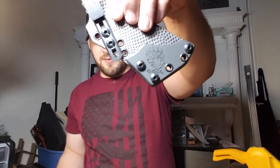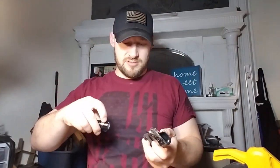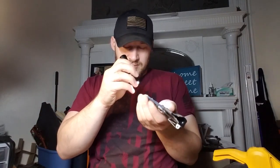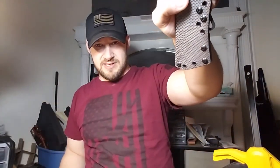If you flip it over, the logo is on the other side as well. Yes, the logo is on both sides, so you have the option of entirely reversing this and carrying it left-handed.